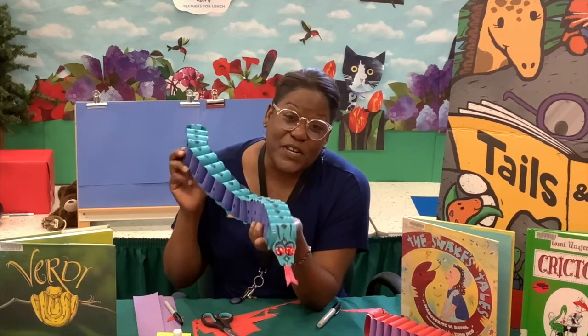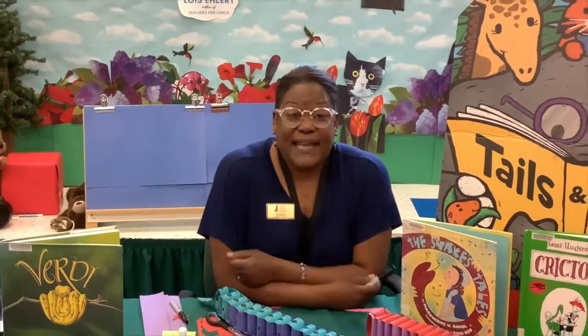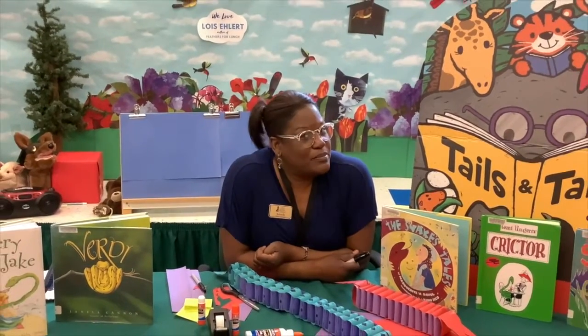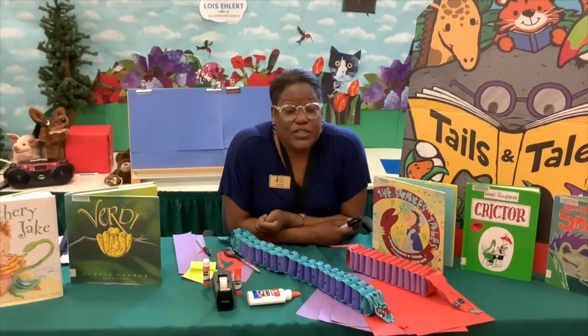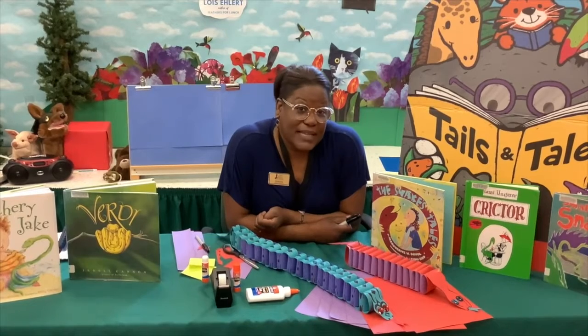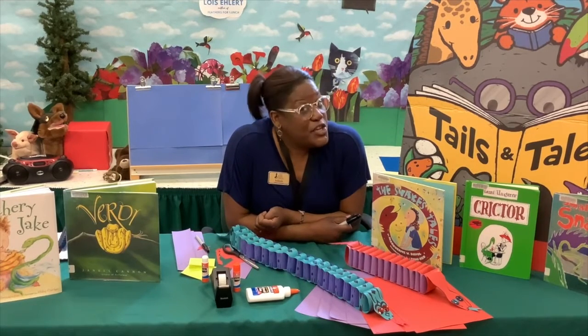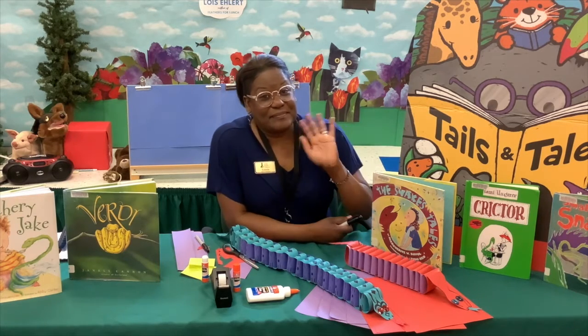You guys have fun with this and create some really awesome snakes! Now that I can see you in the library, bring your snakes to show me, or you can take a picture of your snake and send it to yolanda@scottcountylib.org and yours may show up on our website. We will see you in the library!